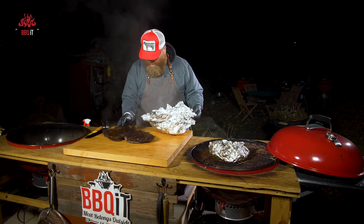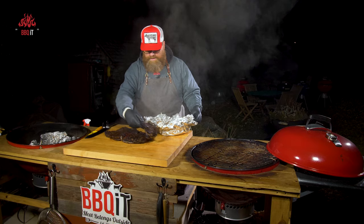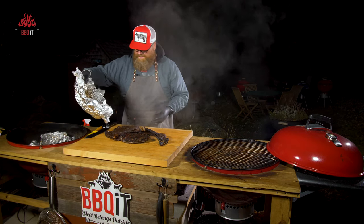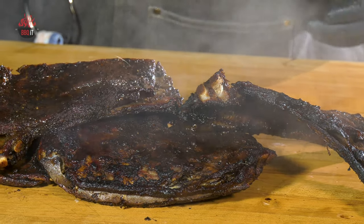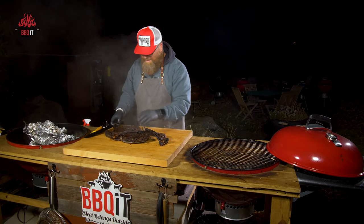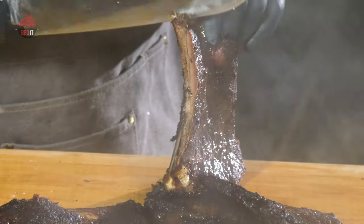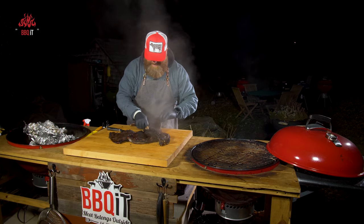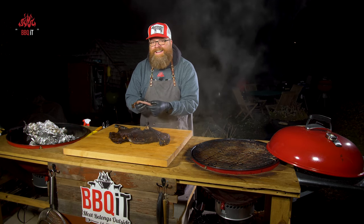Look at that — that is stunning. My glasses are fogging up because it's 35 degrees out here. I've never smelled anything like this in my life. This is just unbelievable stunningness. Let's add a little juice and slice into one of these. This is very exciting.